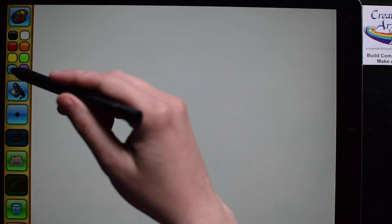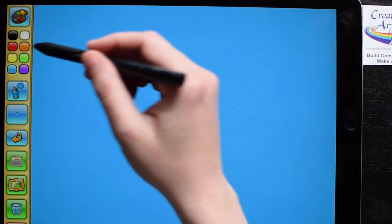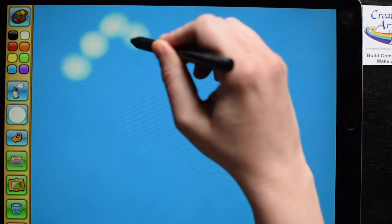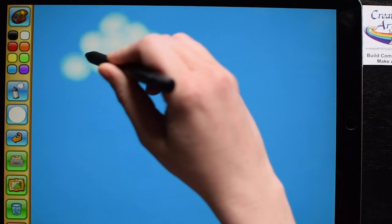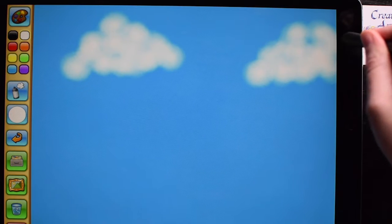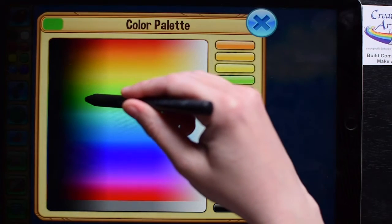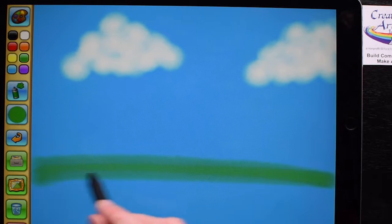First we need a background for our picture. I think a blue sky with white clouds and maybe some green grass would be nice. When I make clouds, I like to make little circles and bring them all together — it kind of looks like a big pile of cotton balls. For the ground, I can pick a green color, maybe a little bit darker, and fill it on top of the blue.